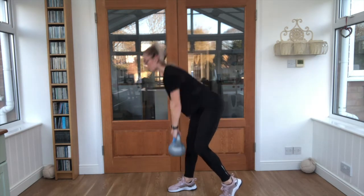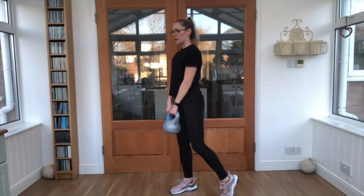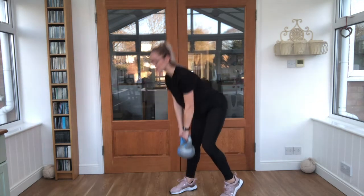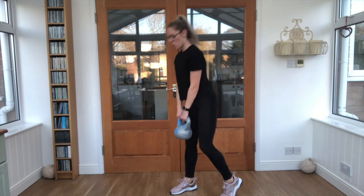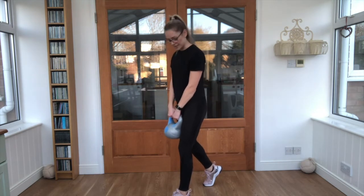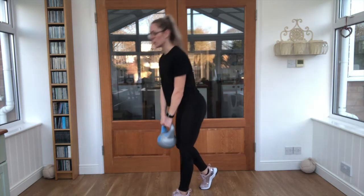Each time you come up, squeeze those glutes, push those hips forwards a little bit. Keep pulling in below, keep breathing steady. Now we're going to swap onto that other leg — dig that other one in behind, nice straight leg at the front, hinge forwards. That's 25 seconds work.